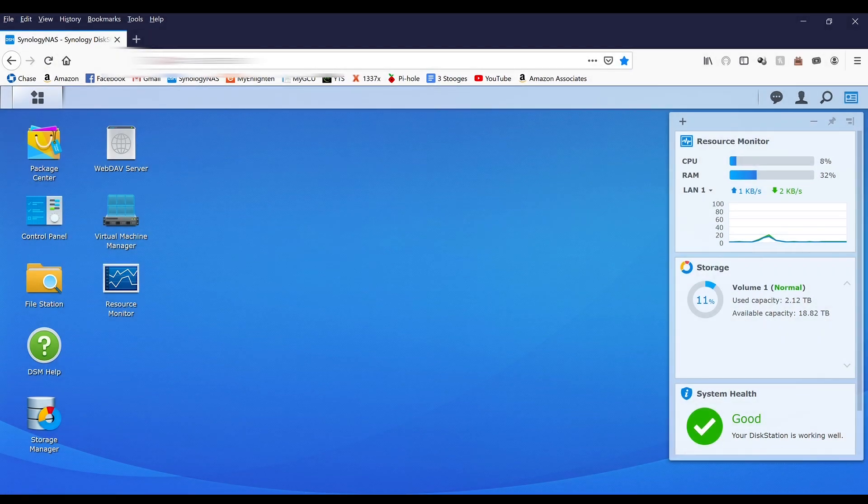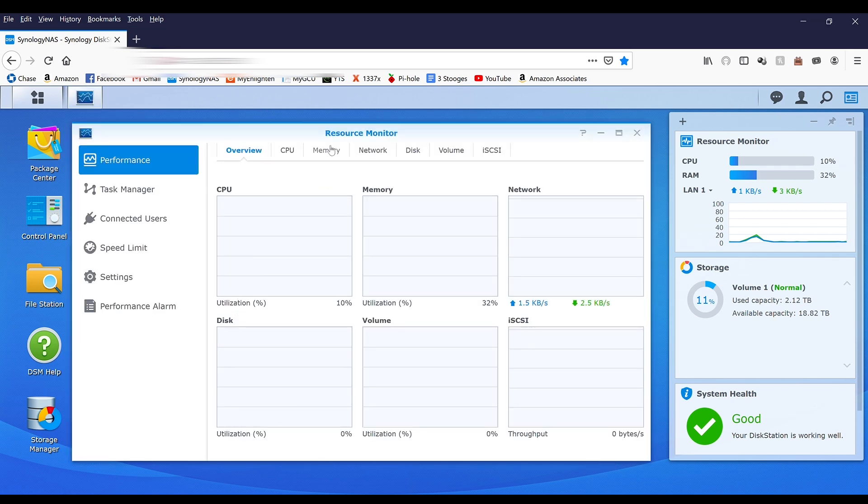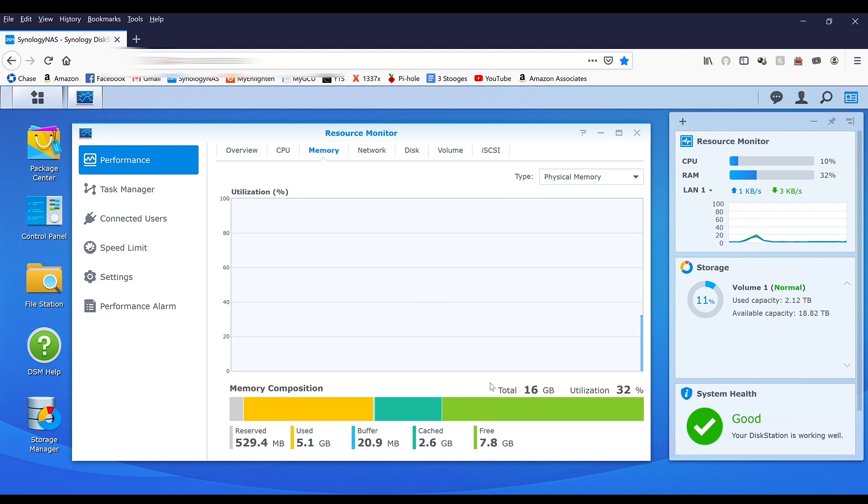Here I am on the Disk Station Manager side — this is the Synology interface for anything to do with the server. It's actually a really simple interface to understand and use. The way we check whether we successfully installed the RAM is we go into the resource monitor, go over to memory, and there we go — we've got 16GB of total RAM. So the Amazon reviews were correct; the Timotec memory works just fine. They did recommend the Crucial, but the Crucial memory was about 30 dollars more.